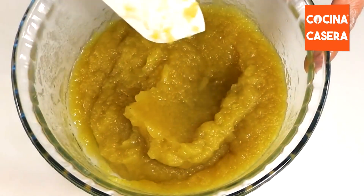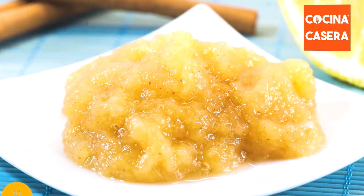Today we're going to prepare apple puree. We will leave you all the ingredients at the end of the video.